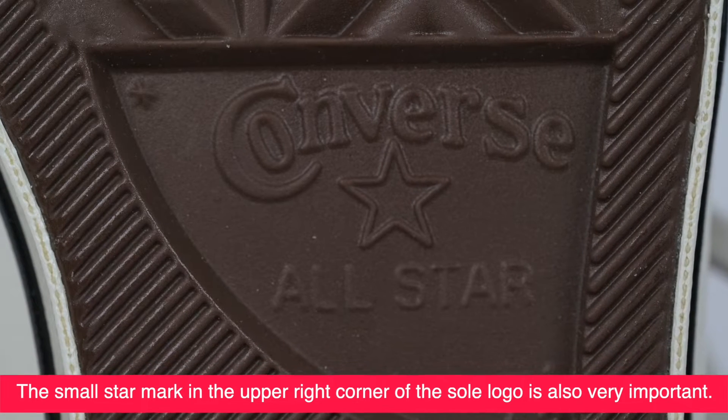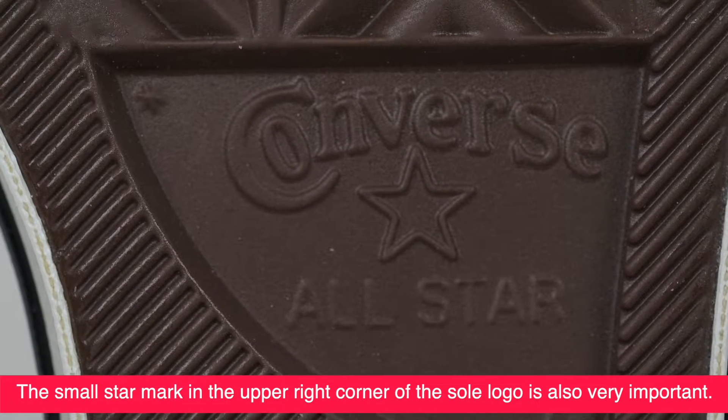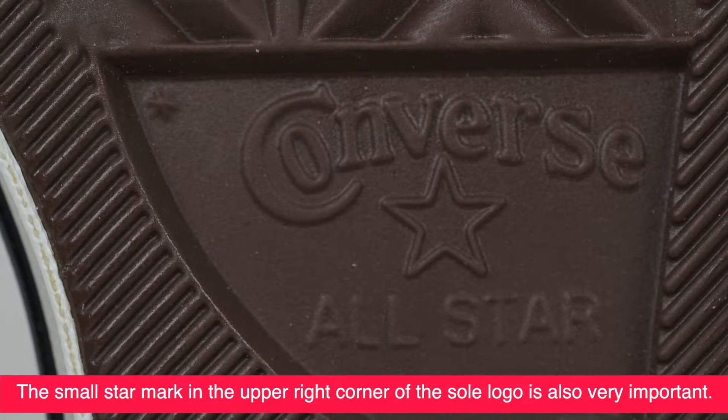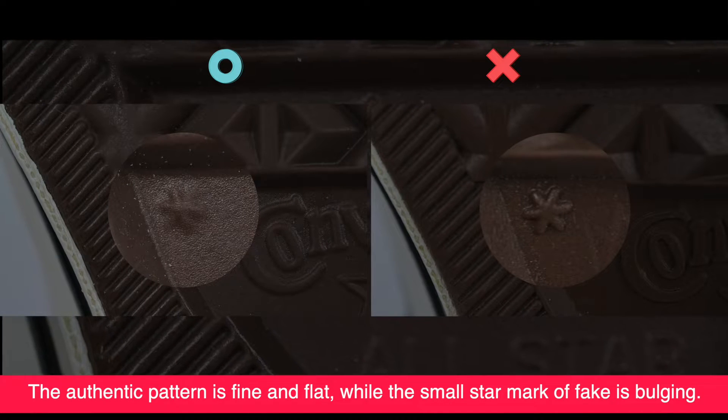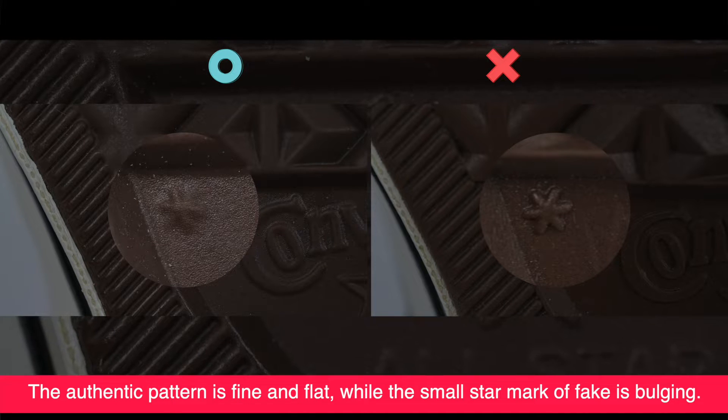The small star mark in the upper right corner of the sole logo is also very important. The authentic pattern is fine and flat, while the small star mark of the fake is bulging.